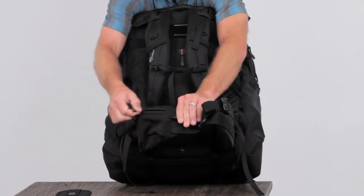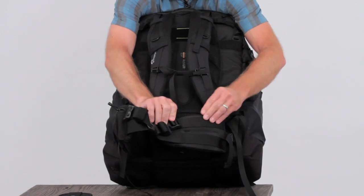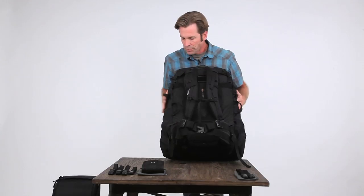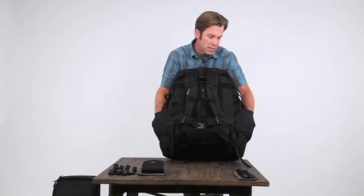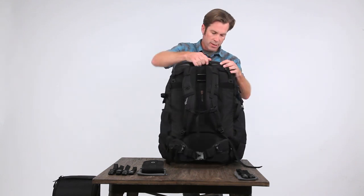On those hip fins too, you've got some organization right here — a little mesh pocket for some extras. And on this side are slip lock loops to add some capacity if needed. Nice big water bottle pocket with mesh holders on the side, good grab handles, and a sturdy top handle.